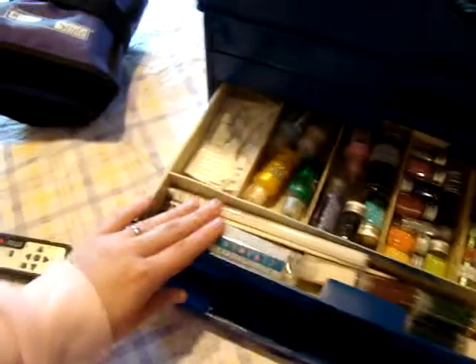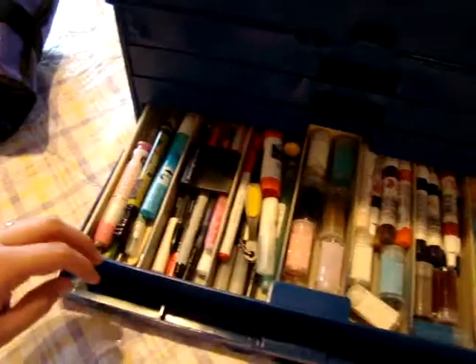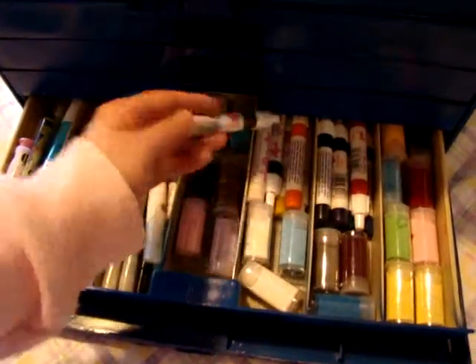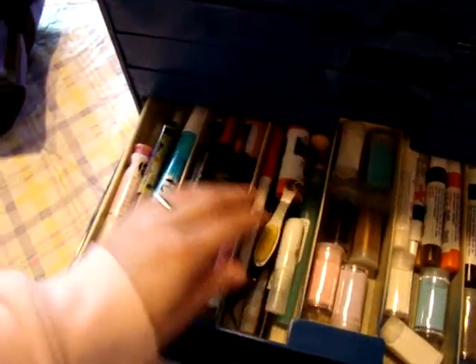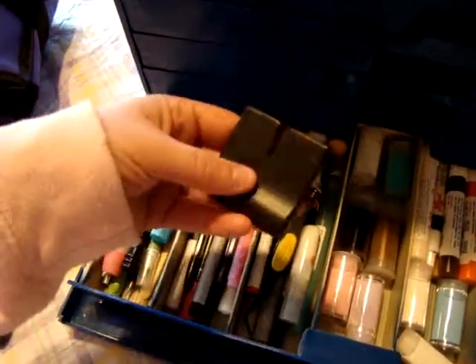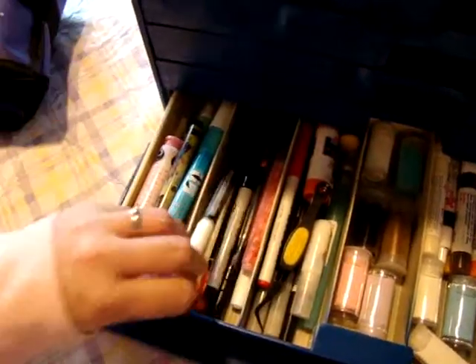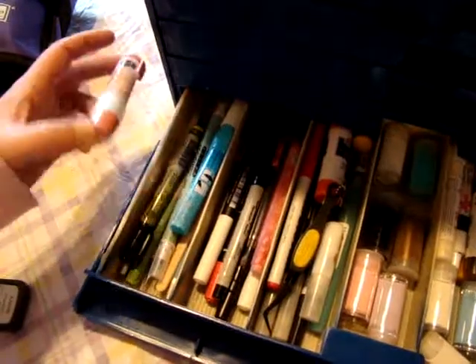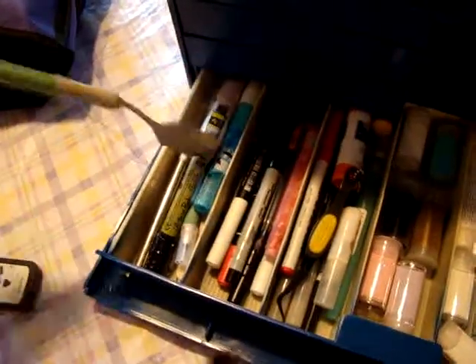And my stamp cleaner, and my bone folder - that's the only place the bone folder will fit except for in the top. Right here we have stuff like my liquid applique and more embossing powder. Tools like my tweezer beads, glue, edge distressors, pencils, markers, white markers, an embossing pen, and of course my Cricut spatula.